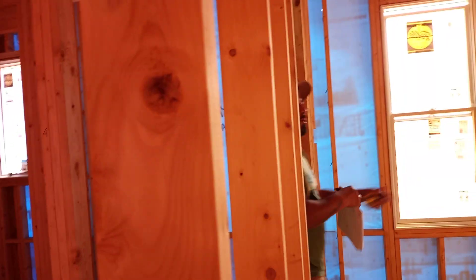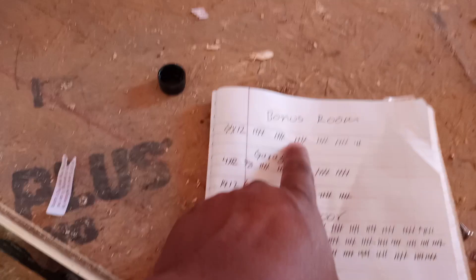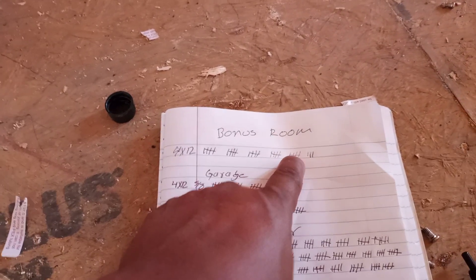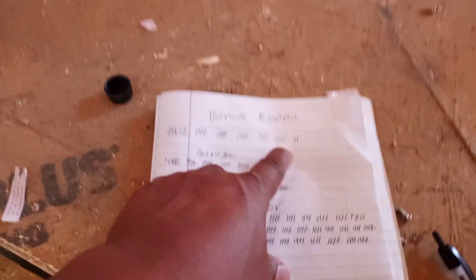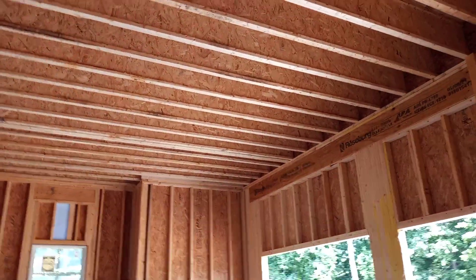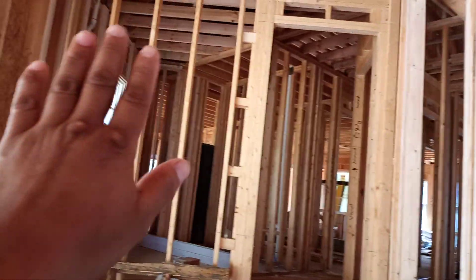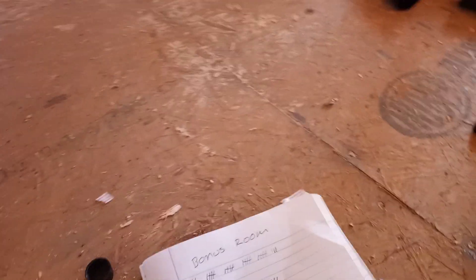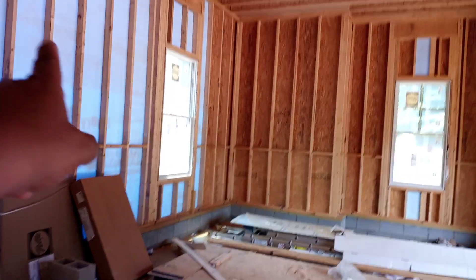I'm done with the count. The bonus room: five, ten, fifteen, twenty, twenty-five, twenty-eight sheets upstairs. On the garage I have five, ten, fifteen, twenty, twenty-five — all the ceiling plus this wall all the way across, three sheets from top to bottom — so that's 25 five-eighths. Then I got 25 half-inch for all these walls here.